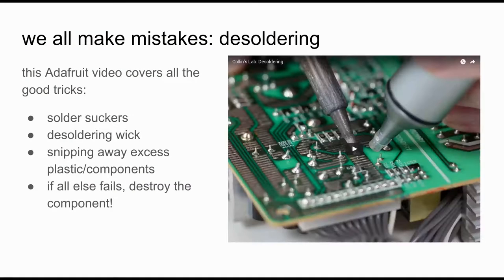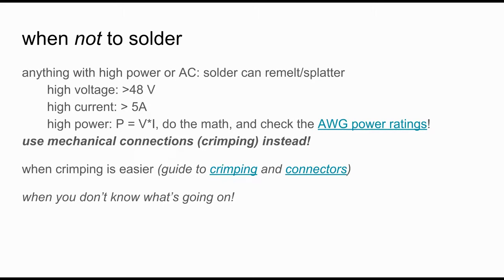It's very easy to make mistakes while soldering, and there's an Adafruit video linked in the comments that will show you a great way to desolder anything using either solder suckers or desoldering wick. Last but not least, when shouldn't you solder? If you're dealing with high power or alternating current mains voltage, solder can remelt and splatter — so for anything over 48 volts or over 5 amps, try to use a mechanical or crimping connection instead. And if you don't know what's going on or you're starting on an odd material, definitely ask for help.